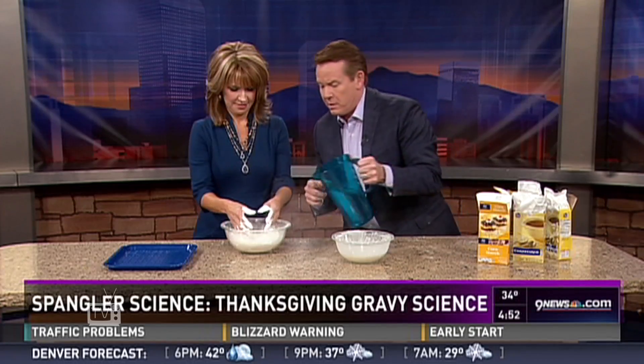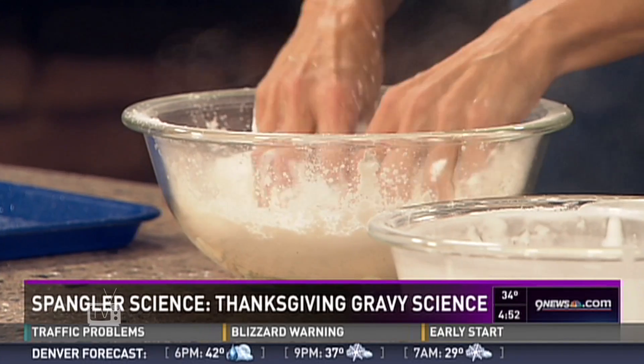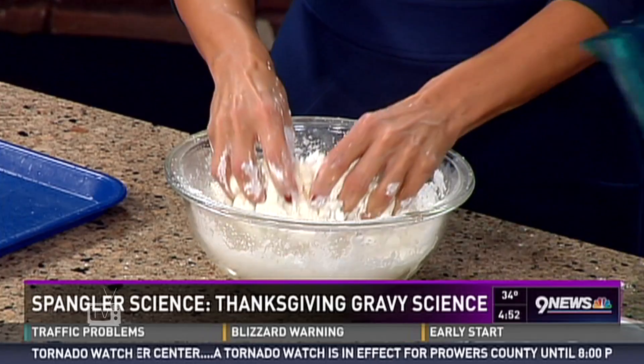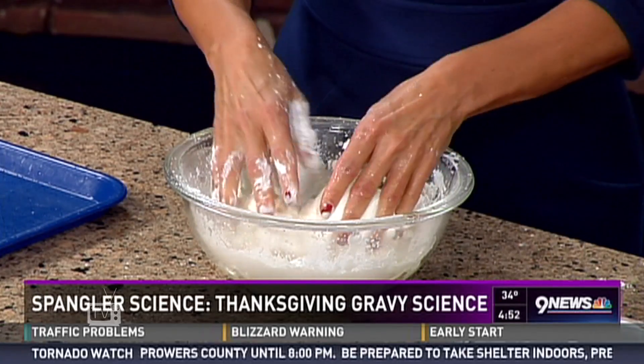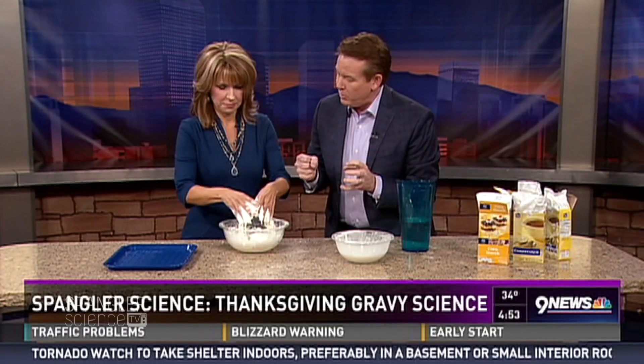We're going to make a non-Newtonian fluid. To the box of cornstarch, you're going to add a little bit of water. Start to mix it around — you have to explain to viewers what you're feeling, because it's the weirdest thing. Thick and kind of mushy — keep on mixing it in.